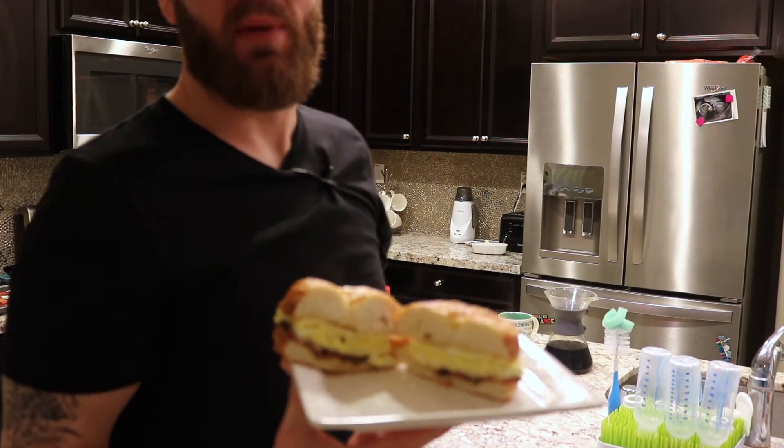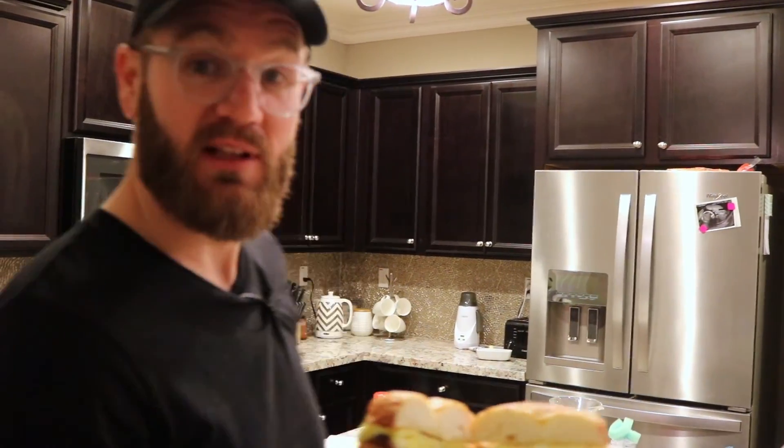Five minute breakfast bagels. Try it. Let me know how it works. Let me know what kind of cheese you do. Get back to us. Later guys.